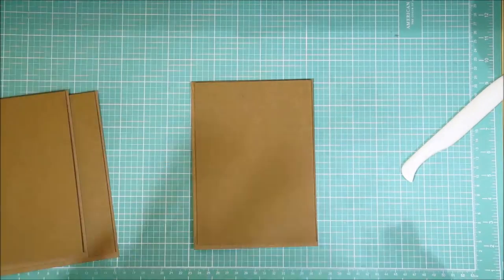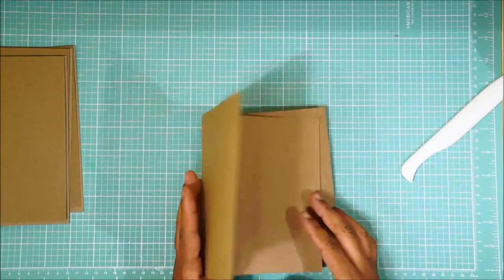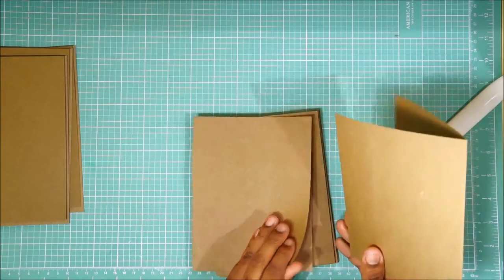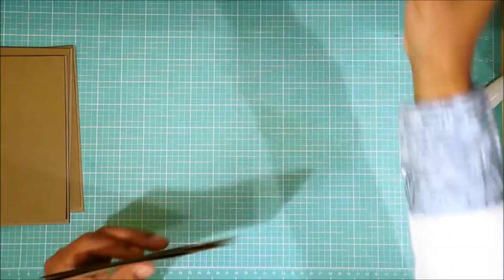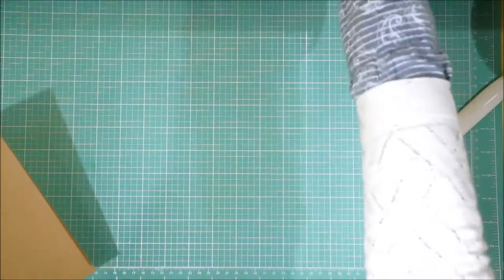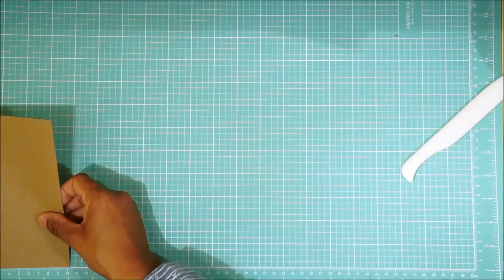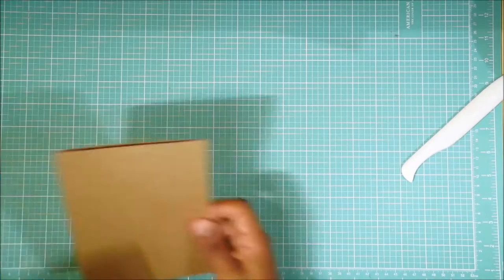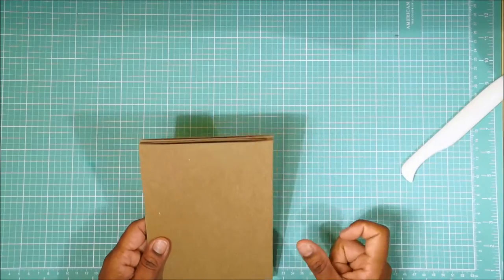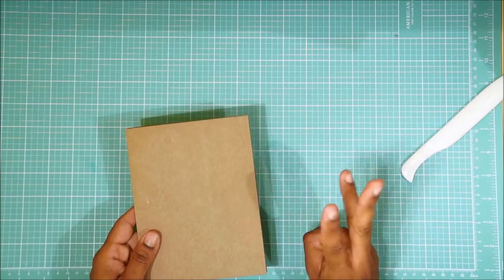The next thing we're going to do is to make the hinges or the gusset that's going to hinge our books together. So we need them to be — let's double check our measurements again — these are five wide by six and a half tall. We are going to want to make a one-inch by six-and-a-half-inch gusset, and we're going to make three of them.